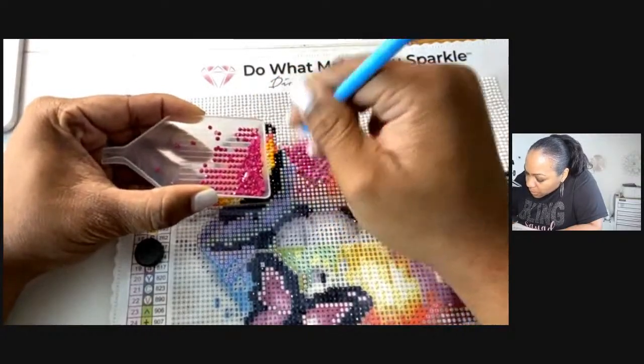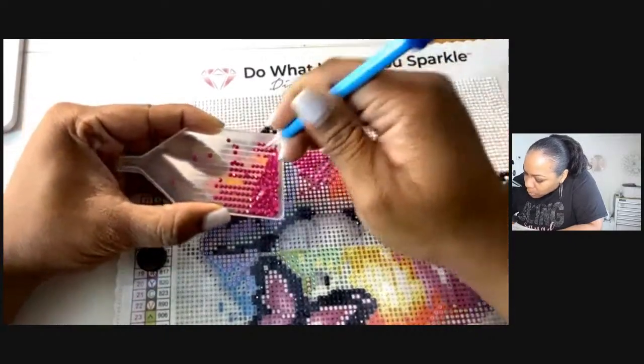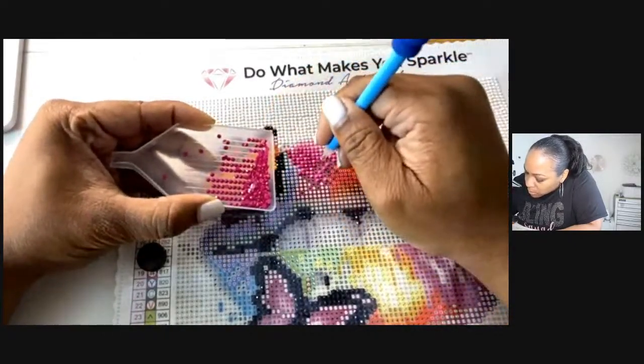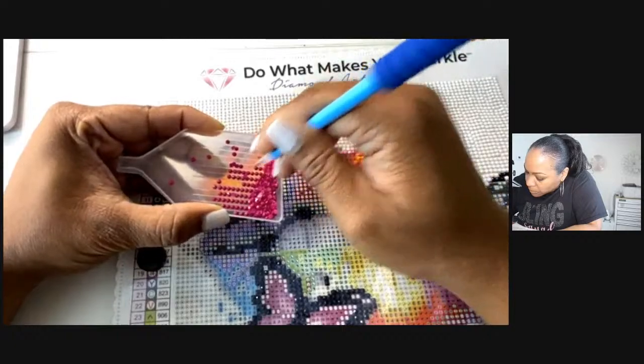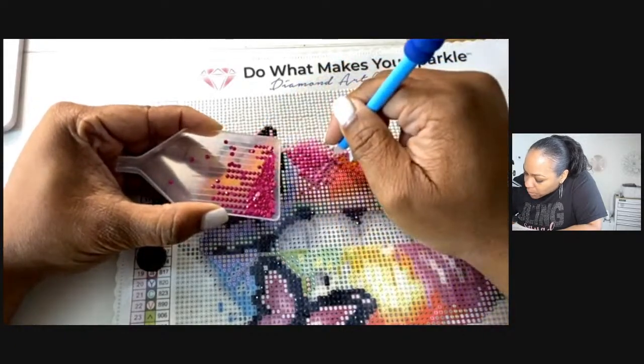Here I'm putting these one by one, but you can definitely do multiple stones at a time. Eve started her diamond painting the other night too.